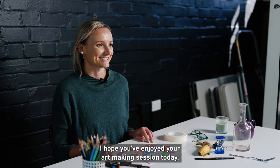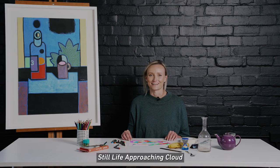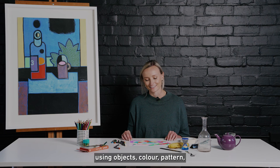I hope you've enjoyed your art making session today, being inspired by Peter Pinson's work Still Life Approaching Cloud and creating your own still life artwork using objects, colour, pattern and a little bit of imagination.